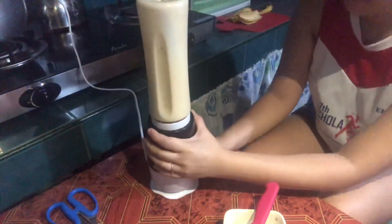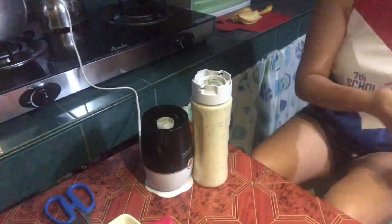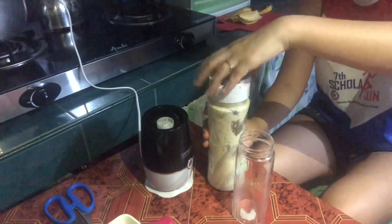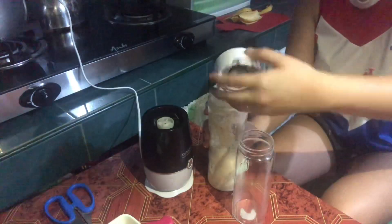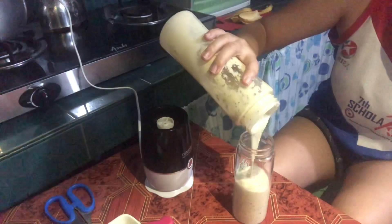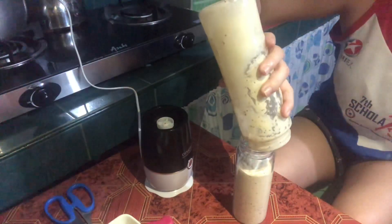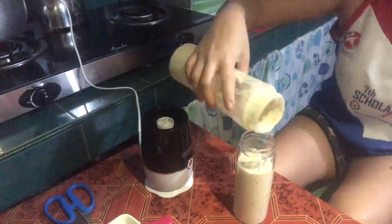As you noticed, I didn't use any sugar or milk because the banana is already sweet. Adding Nestle cream or all-purpose cream makes it thick and flavorful — no artificial flavor. And from the chia seeds you get protein and high fiber, so this is great for breakfast or dessert.